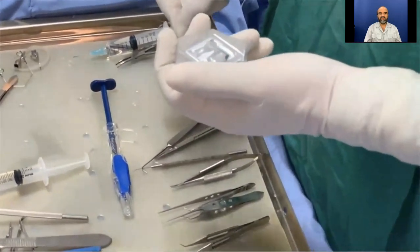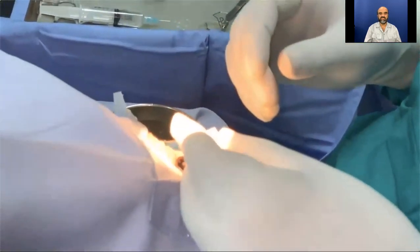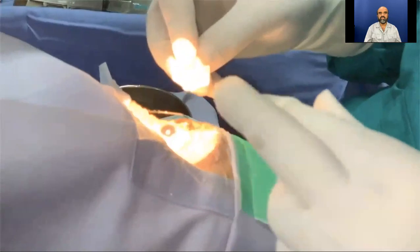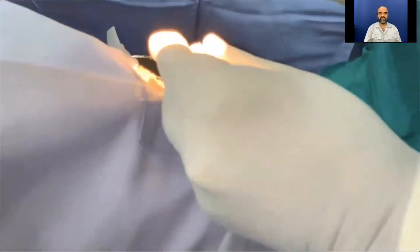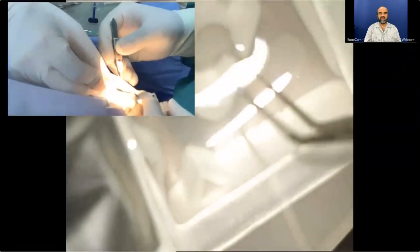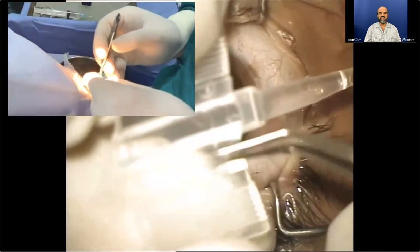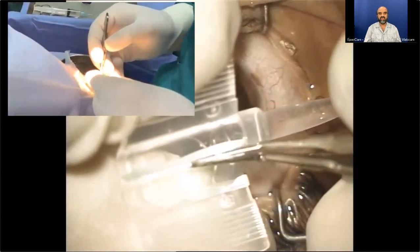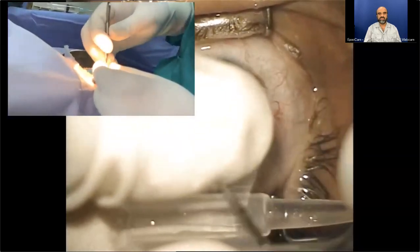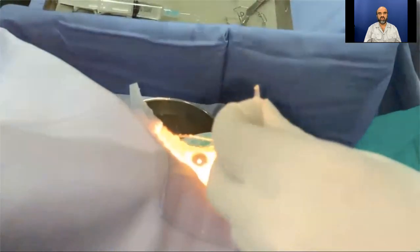The lens is supplied in a blister pack along with the Quantum ACE ErgoTouch injector. Presently being in the era of preloaded IOLs, this appears a little cumbersome to me. The blister pack is opened and the lens is handed over to me. With the help of my forceps, I place the lens inside the cartridge under the microscope, pressing it into the cartridge tunnel, and gently close the cartridge so that there is no haptic or optic catch.